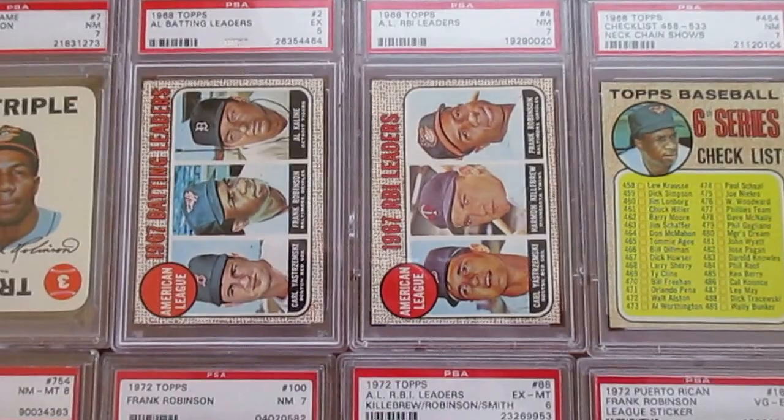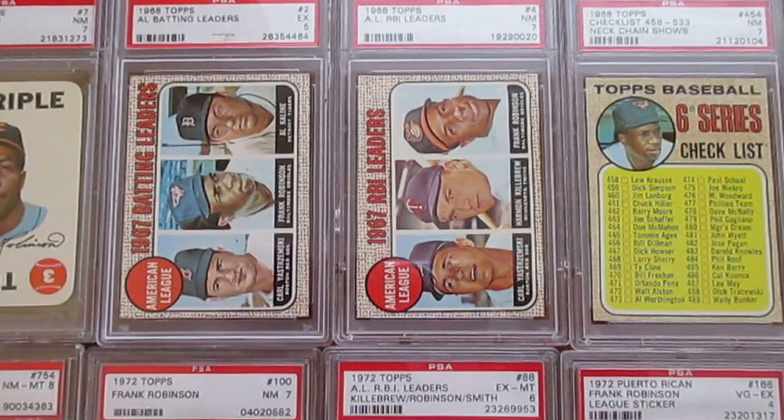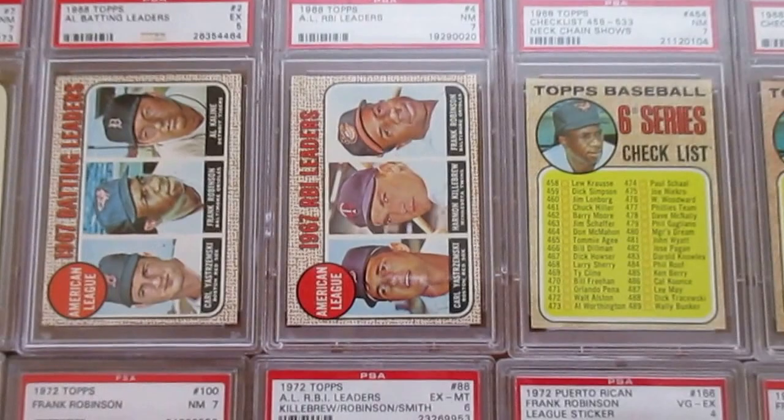Hey everybody, I'm back with another video and wanted to show you a new updated version of my Frank Robinson collection. I last did a video on this a little over two years ago — it doesn't even have quite 200 views. So I'm going to take that one down and put this one up, as I've had quite a few additions in the last couple of years.